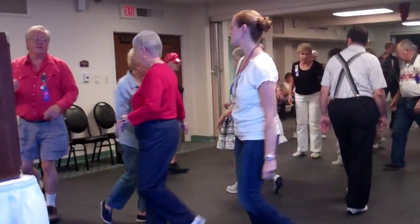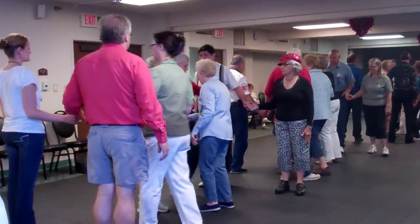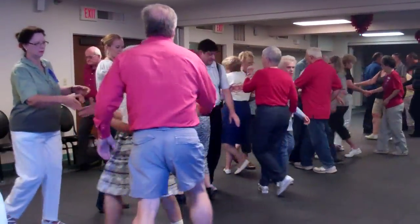Cross fire. Boys cross fold. Girls trade. Girls make the wave. Girls block it. Girls start split square through three — finish with the boys. That's two, and then three.